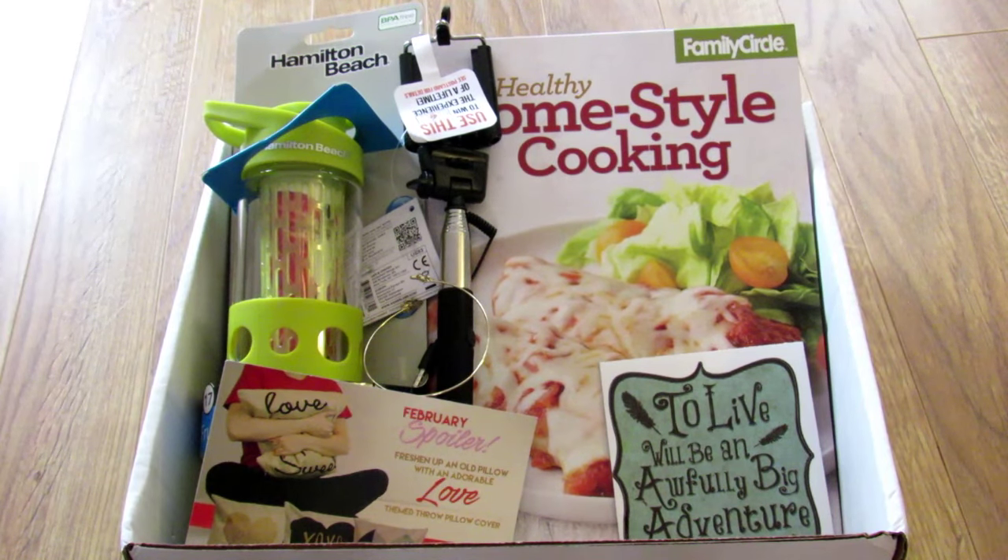If you'd like to subscribe I'll leave the link below. Let me know in the comment section below what your favorite item was from this box. For me it's kind of a toss up — I like the water bottle, the selfie stick, and the cookbook. This box is a real winner for me. If you like this video give it a thumbs up and subscribe to my channel. You can find me on Pinterest, Instagram, Twitter, and Facebook at Lee's Home 05. The links to all of those will be in the description box below as well. Thanks for watching. Bye!